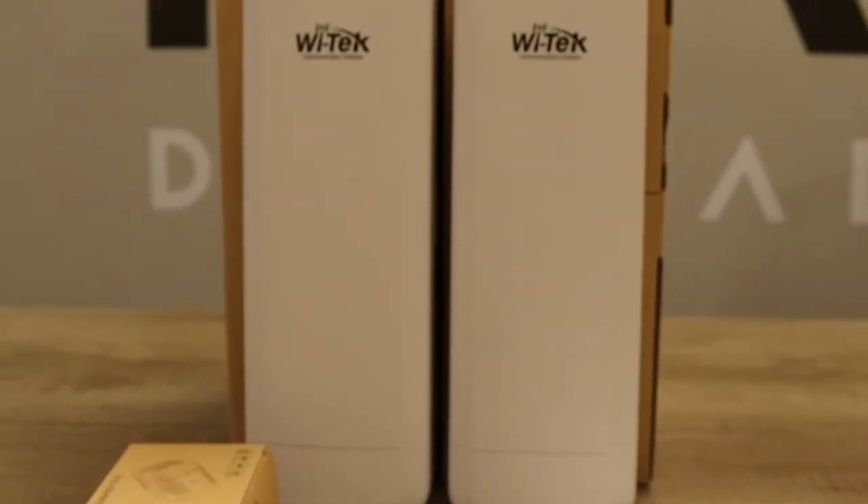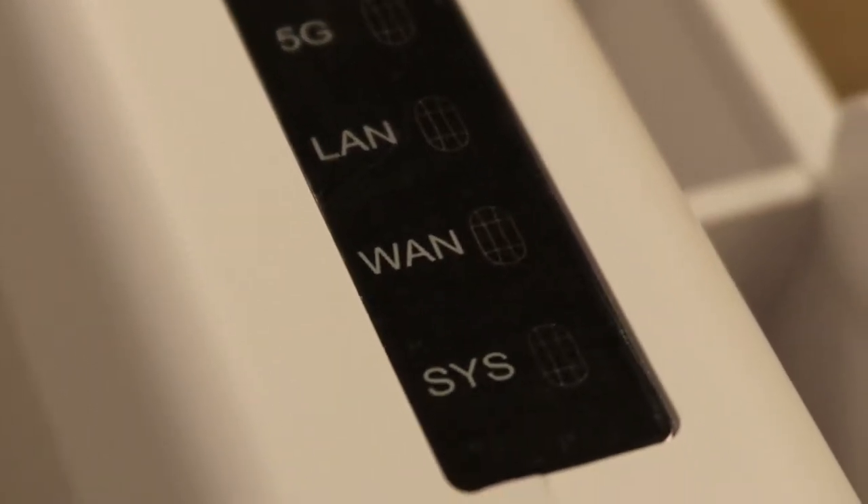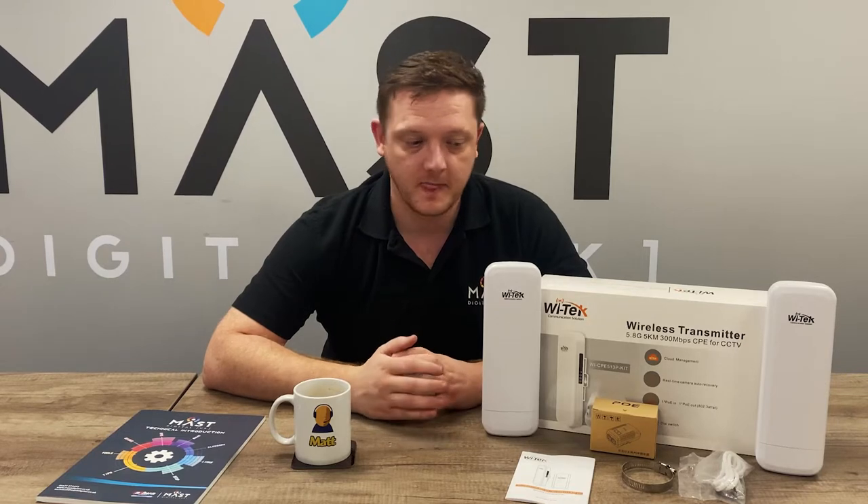Hi guys, Matt the technical manager here. In this video we'll take a quick look at the latest revision of the Witek CPE 513P. This latest revision builds on all the feedback you've given us as installers over the years of version 1 and version 2 — they've been incredibly popular. This latest version 3 has a few changes in the way they operate based off that feedback, and we'll run through those in this video. I'll also show you how to set them up and some of the advantages of using the new version 3s.